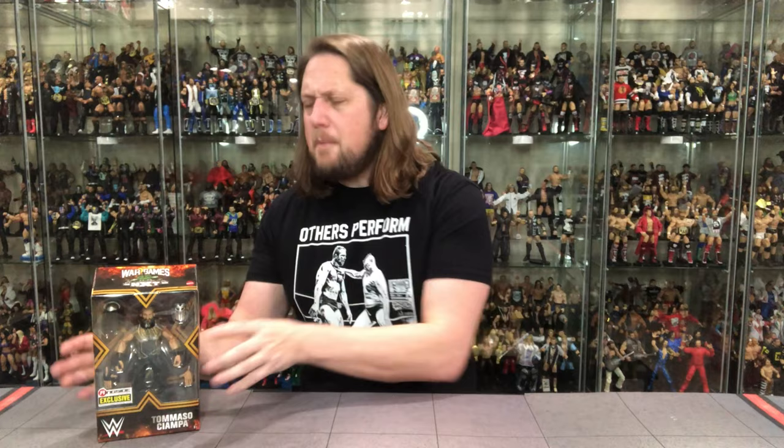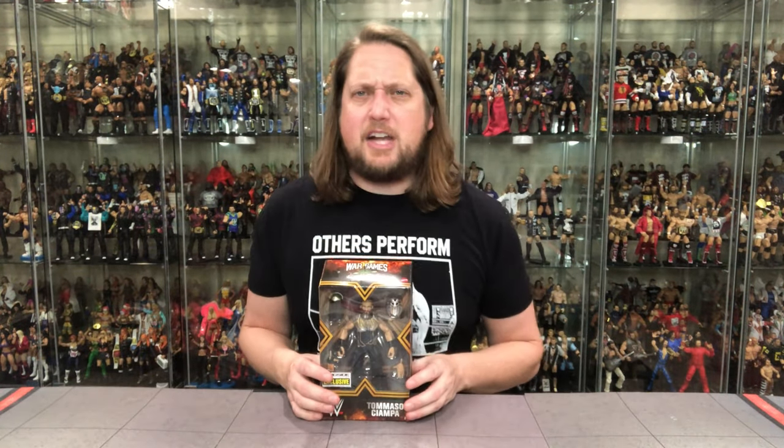We're going to take a look at the packaging, talk about it, unbox it, and see where it goes from there. Tommaso Ciampa is no stranger to the Mattel Elite line — I believe this is his third figure. We'll do comparisons at the end like we normally do. If this is your first time to the channel, make sure you subscribe if you like action figures, wrestling figures, Marvel Legends — we're unboxing everything on the channel.